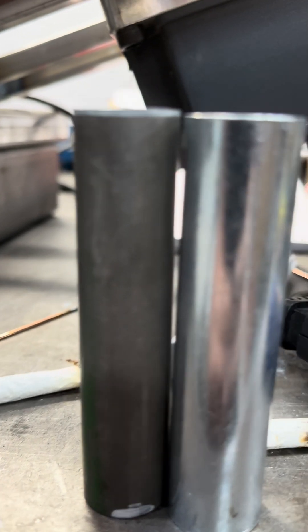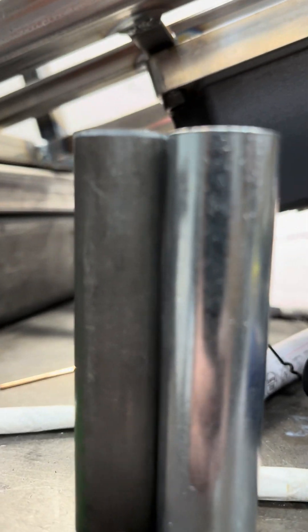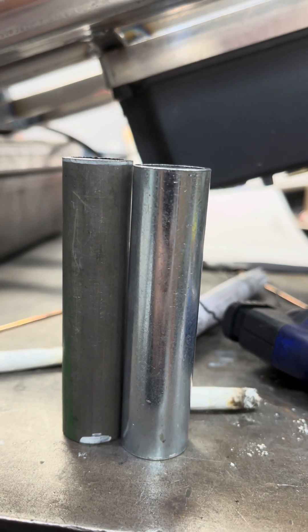I put a white line on there so I can see how much I'm taking off. After putting it back in and tightening it up, it looks like it's about one and a half millimeters longer.